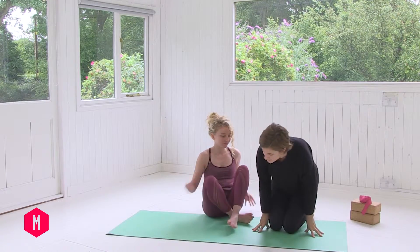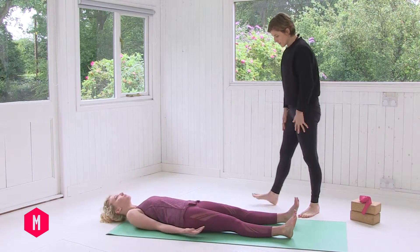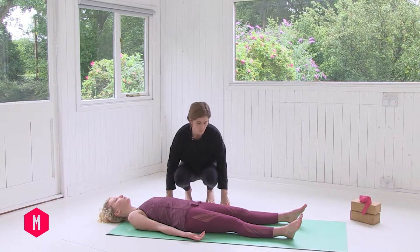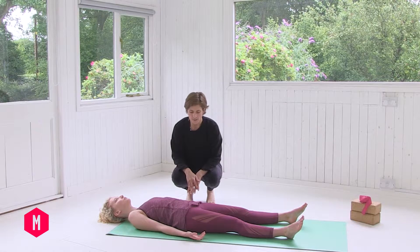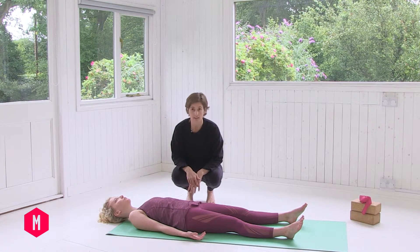We'll start from lying down, so please come onto your back. Once you come onto your back, just take a couple of breaths there to allow the weight of the hips to sink in, to allow the shoulders to begin to soften into the earth. Just explore where the breath is at this moment, noticing that the breath will change the relationship of the spine on the earth.